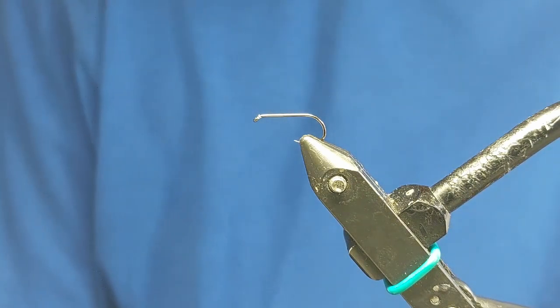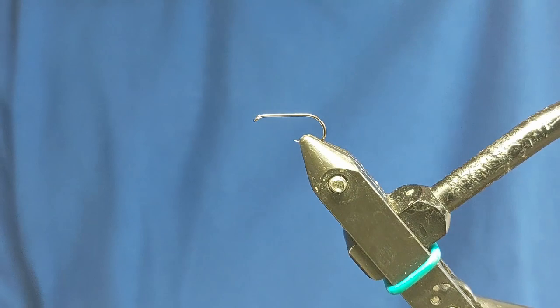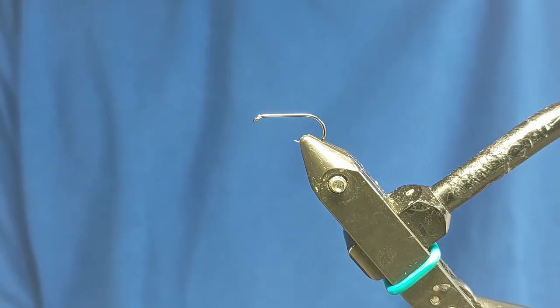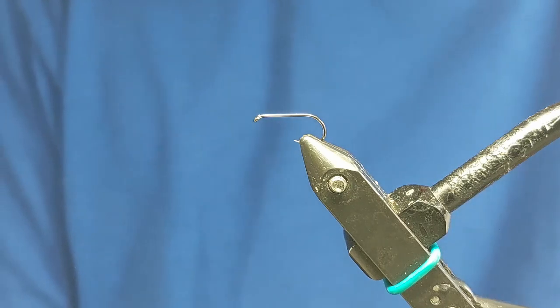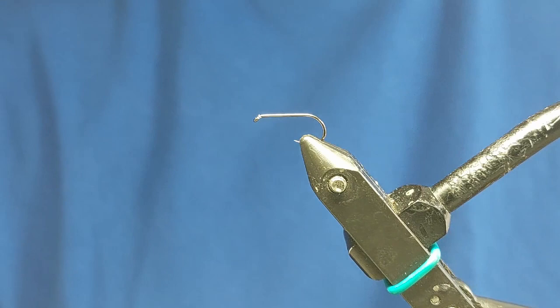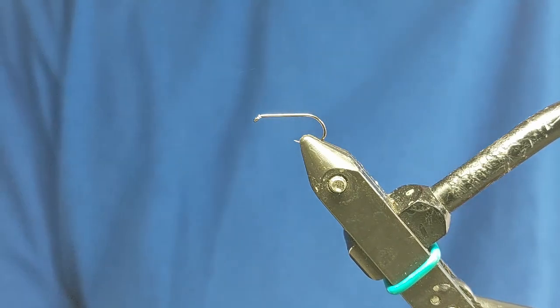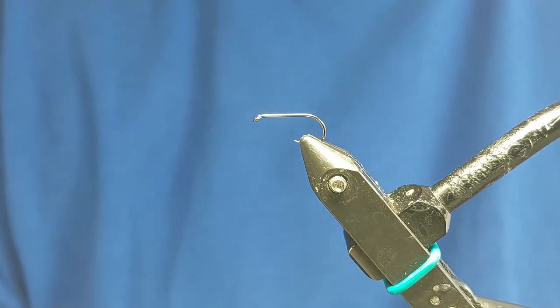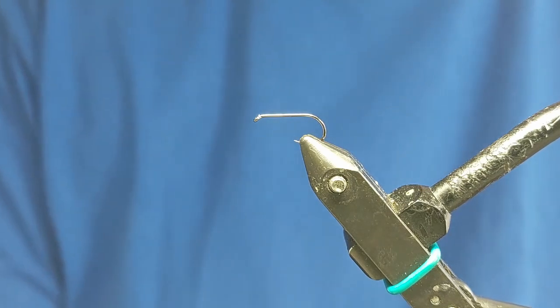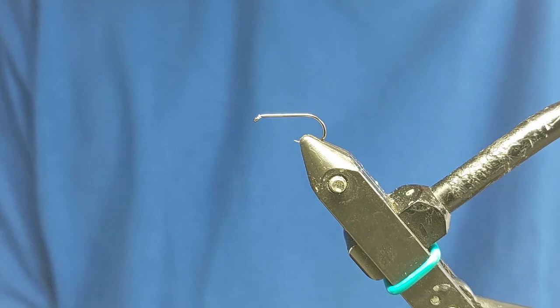Hi, welcome. Thanks for joining again today. The fly I'm going to tie today is an arrow wing hopper. It's going to be a productive fly throughout the summer and into the late autumn. Fish can be caught from the surface or just underneath. The hopper has a good pattern for searching for fish when they're near the surface.